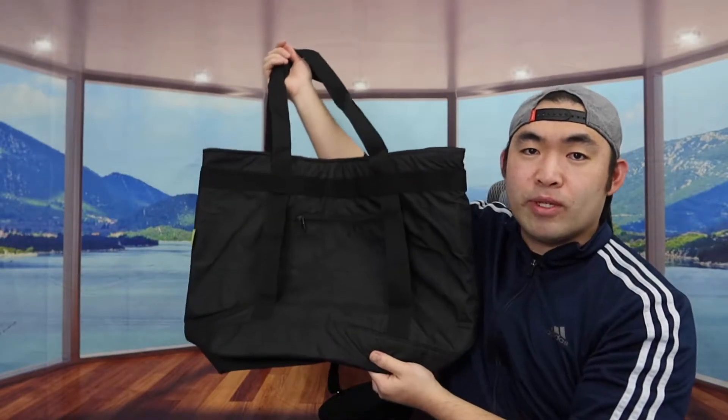So when you guys first receive the product, this is what the packaging looks like. Let me actually open it up to show you guys what the product looks like first. Alright, so once you guys take it out, this is what the product looks like.